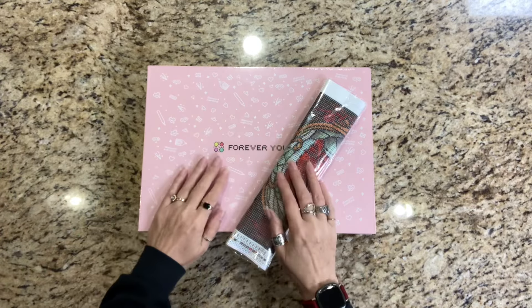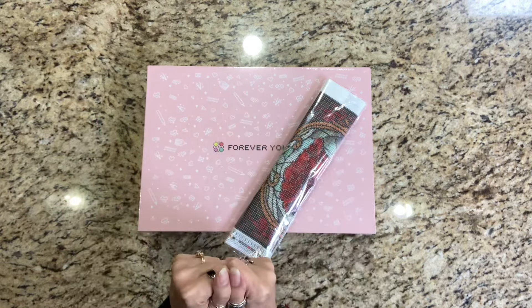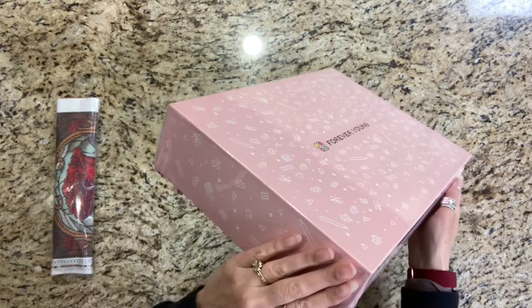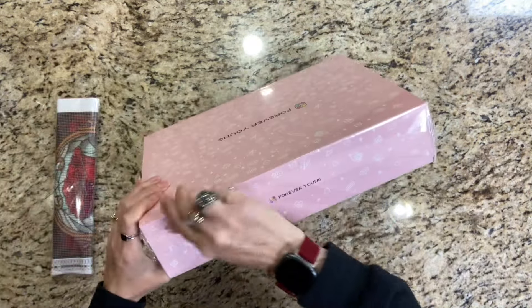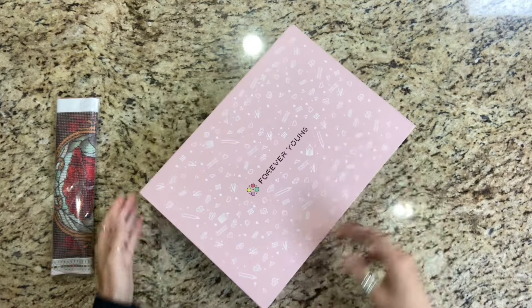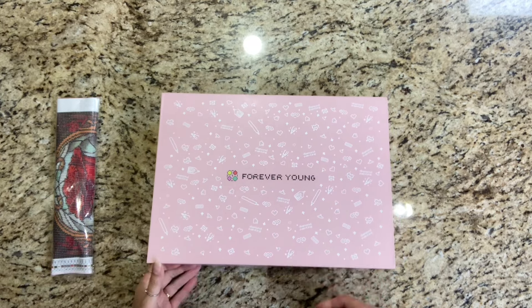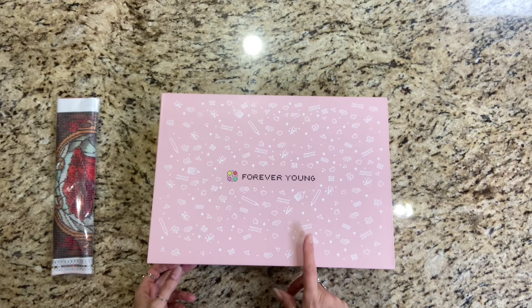Hi my friends, welcome to another video. I hope everybody out there is doing well. I have a very short video today — I wanted to do this about this specific product. I also have a diamond painting canvas. This is not a new-to-me company, but what is inside this box is new to me, and I thought a lot of you guys might be interested in seeing this. This comes to us from Forever Young — I purchased this off of Amazon. I'll be linking everything in the description for both the diamond painting and this box.